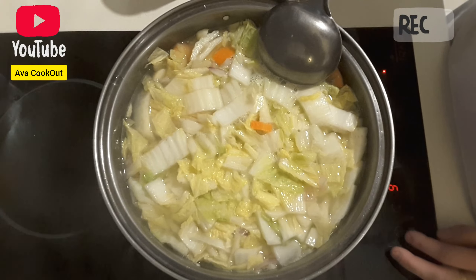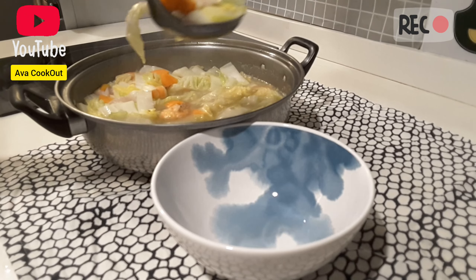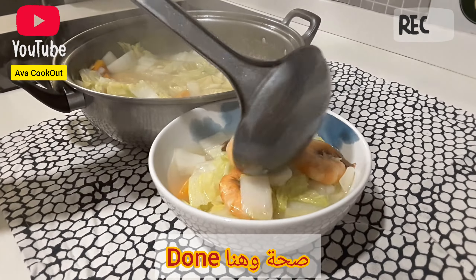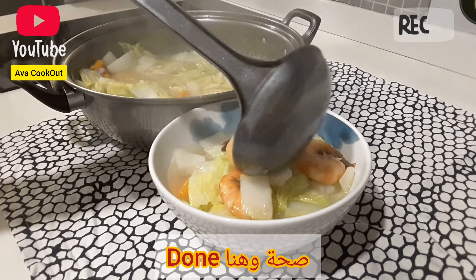Lastly, put in some salt and pepper — salt first. Now my soup is ready and ready to be served. Serve it in a bowl, as is.